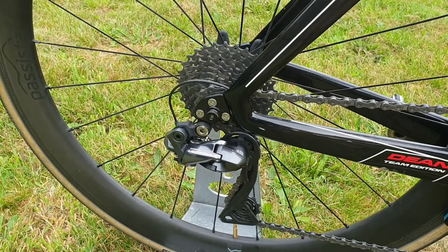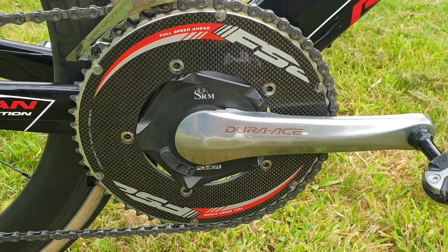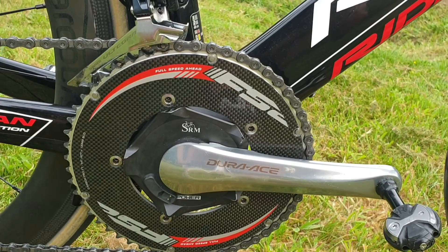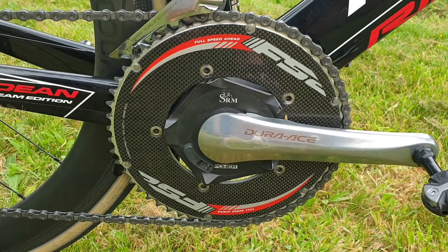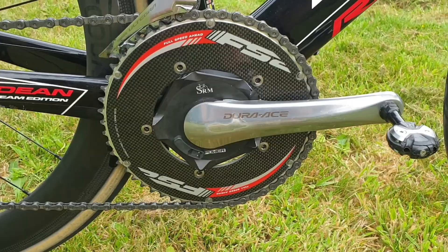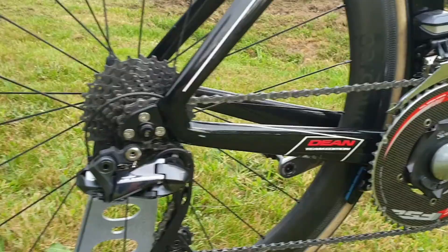For the groupset I've got Ultegra Di2, and for the crankset I've got a Dura-Ace SRM power meter. I'm really lucky to have it — I think SRM is by far the best power meter out there. I originally had this on my old road bike but it didn't fit on my new Quota, so I put it on here. SRM are just the most accurate and consistent power meters you can get. I had Garmin Vectors before and they just didn't work reliably, but I've never had a problem with this.